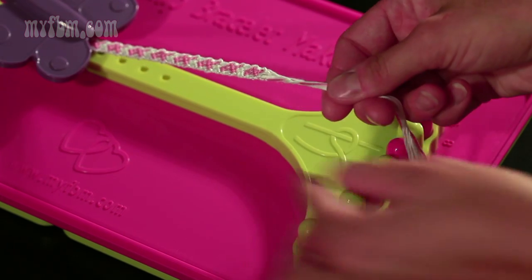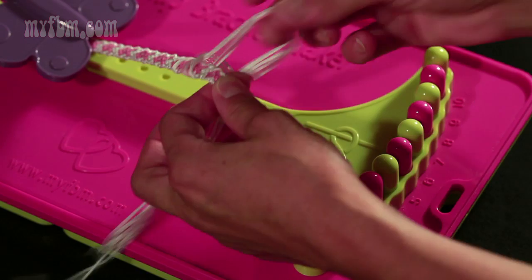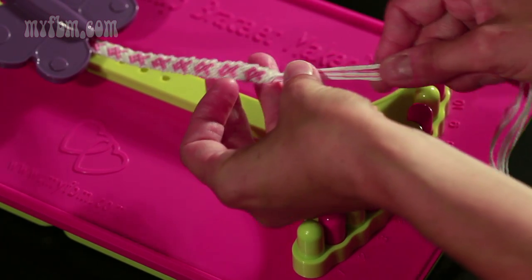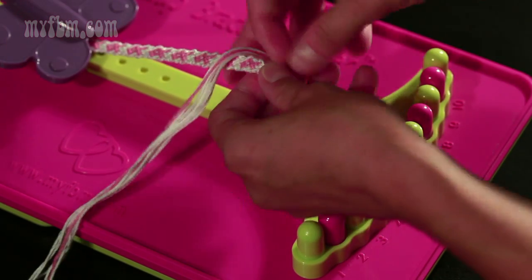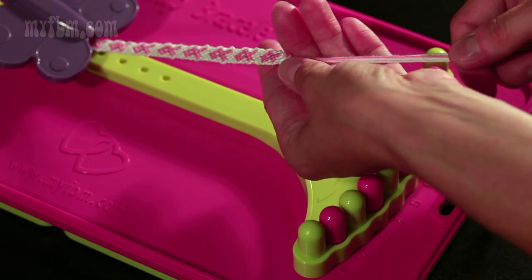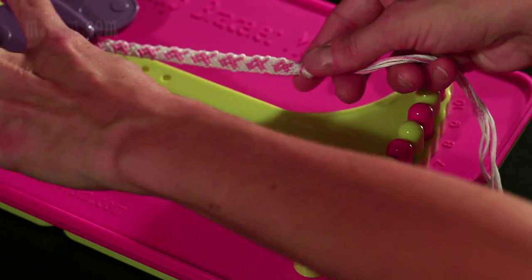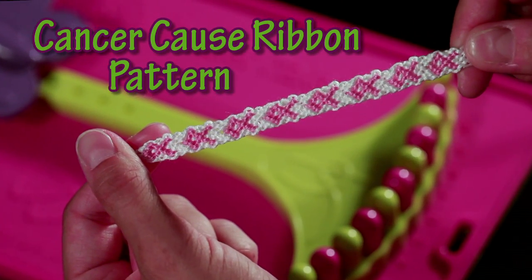You're going to loop your strings around your bracelet and make a knot at the end of your bracelet. You're going to want to do this 2 times. Put the strings around again and try to make that second knot as close to the first one as you can. Once you've made your knots, take your bracelet from your bracelet maker, and your bracelet is complete.